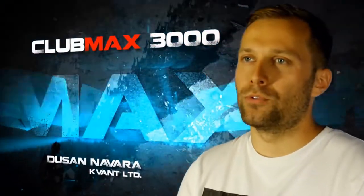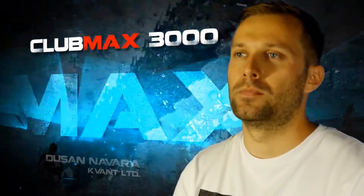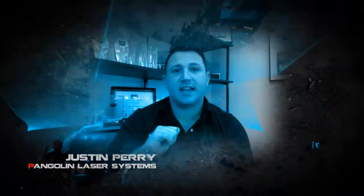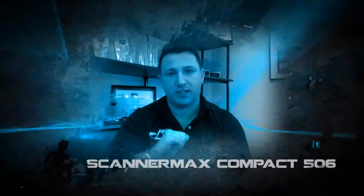It simply all comes together forming a beautiful and affordable laser system. The team at Pangolin is proud to see that both Pangolin and Scanamax technologies are being integrated into Qwant's new Clubmax line of laser projectors.